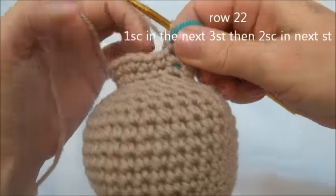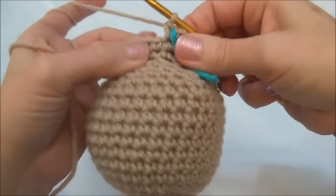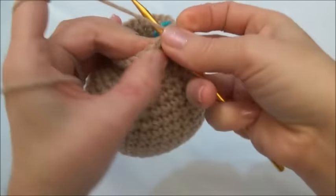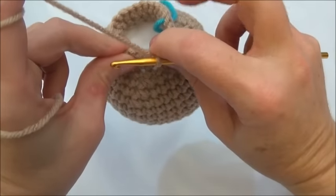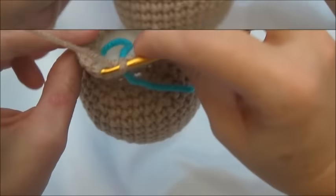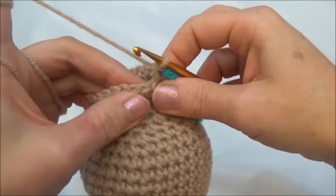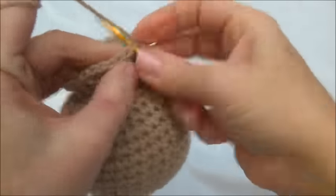Row 22 is one single crochet in the next three stitches, then two single crochets into the fourth stitch. Repeat all the way around until you land on the marker; when you land on the marker you'll be putting in two single crochets. One single crochet in the next three stitches — one, two, and three — and two single crochets into the fourth stitch. Repeat that sequence. I'll finish row 22 and now we have 30 stitches around. Rows 23 to 25 is one single crochet in each one of those 30 stitches for three rows — remember to move your marker at the end of every row. I'll finish row 25.